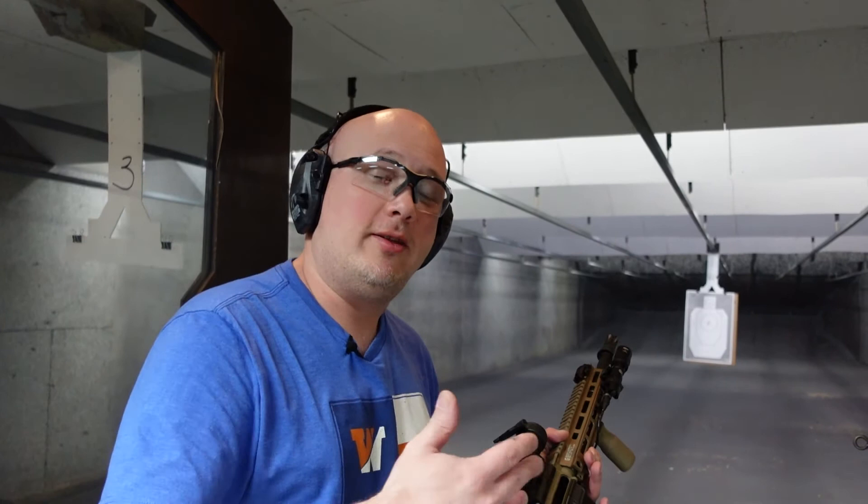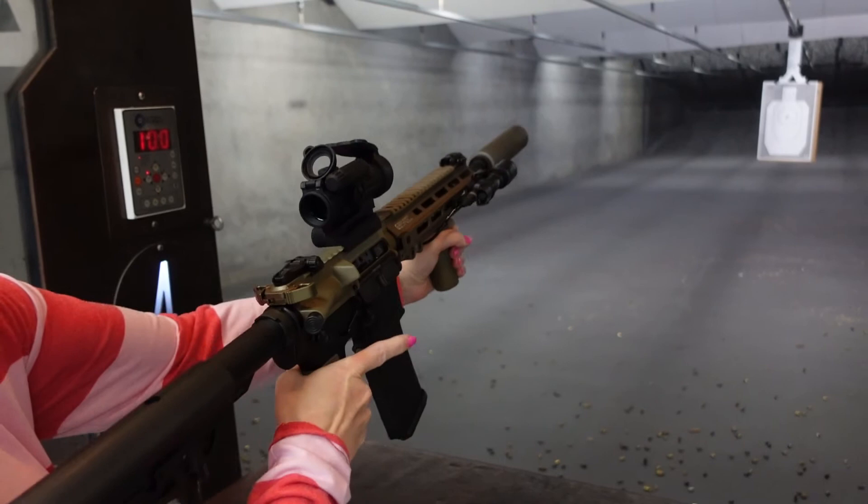Because I know some of you guys want to see it, here's the Texas Gun Vault gun bunny shooting my AR suppressed.